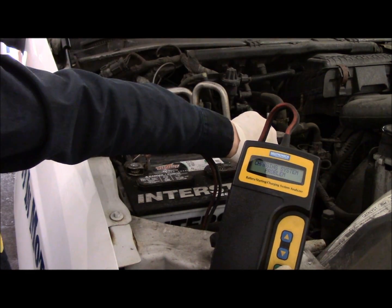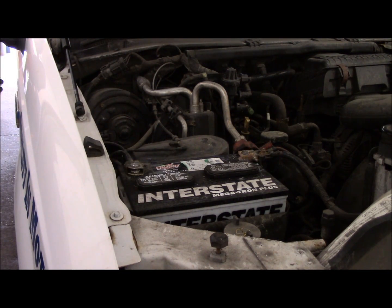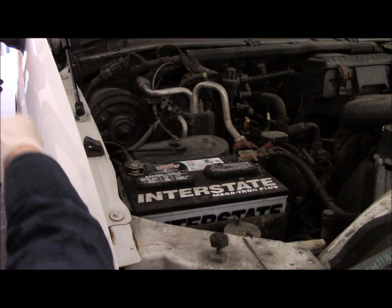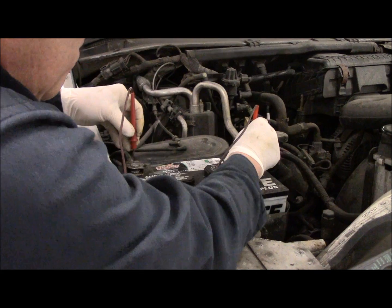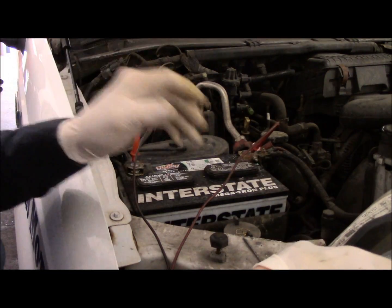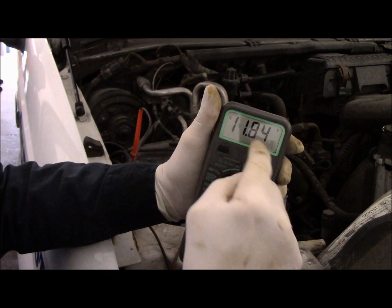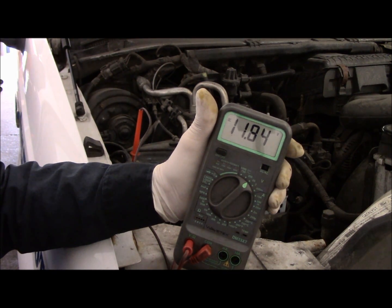Now the way you can test it with a multimeter: you put your multimeter on it and check the charging system to see what's going on. Right now, as you can see, it's 11.83 volts. So we know that the alternator is not charging at all.